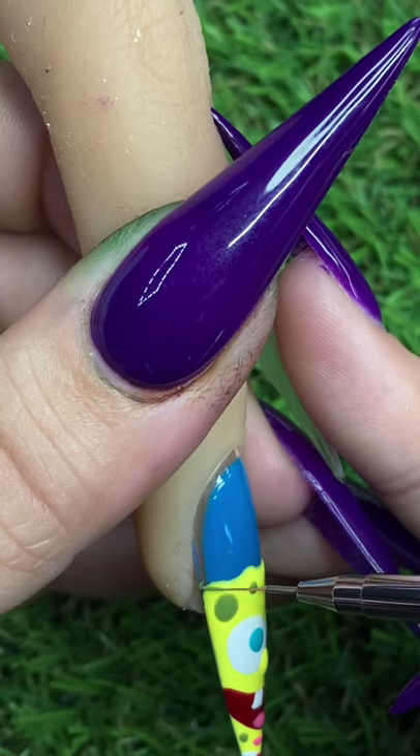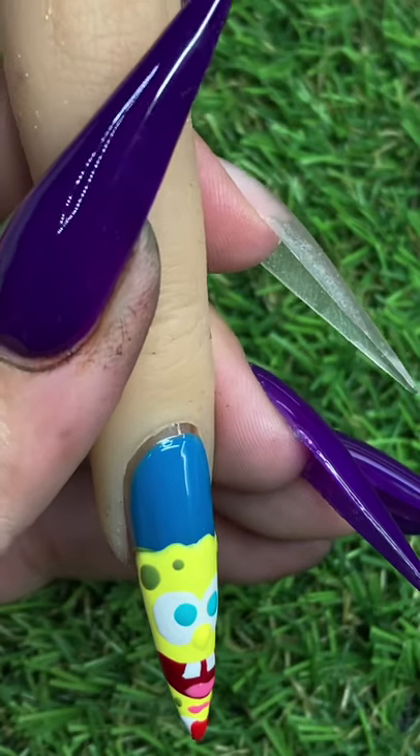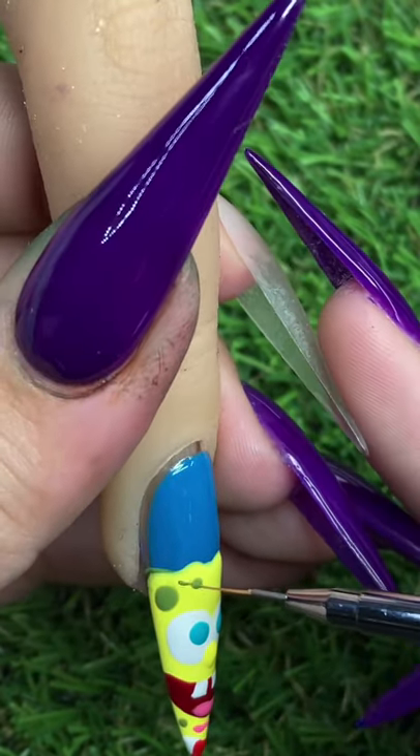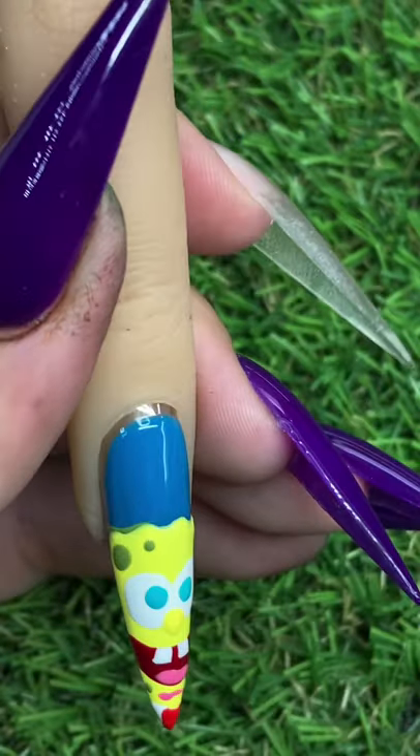We are going to go ahead and outline him in this olive green color. SpongeBob's not outlined in black — at least not on his head. I think his arms are, but his head is typically outlined in a greenish color.